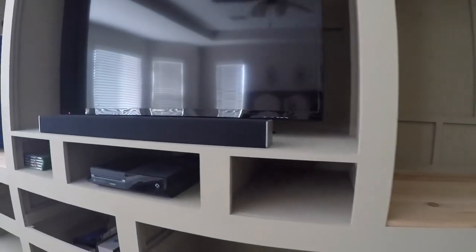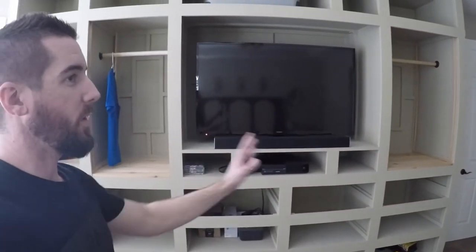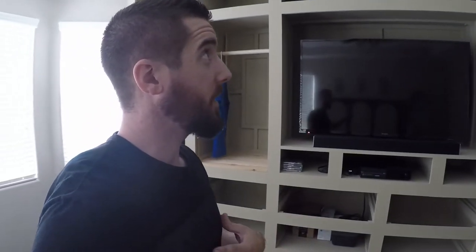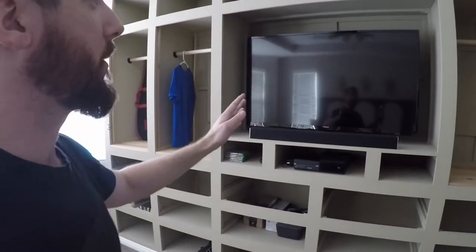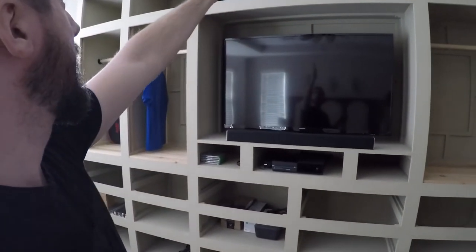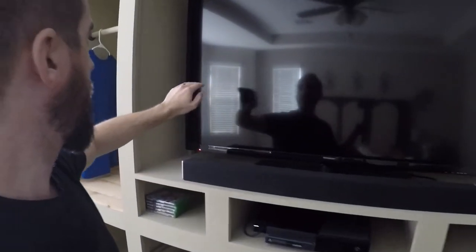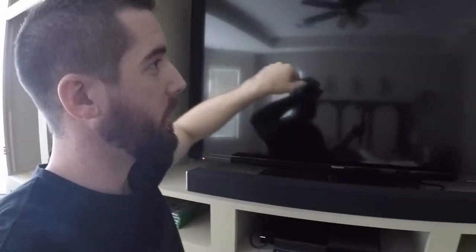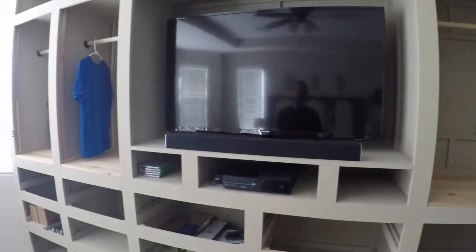Knowing the idea of space really dictates what you can do with your built-in. I'm very particular — things need to be centered. So when I first designed this, I needed to make sure, okay, relative to my tray ceiling, what's center? That's going to be my TV. And I've allowed for some TV growth space, which is very important — this could be bigger eventually.